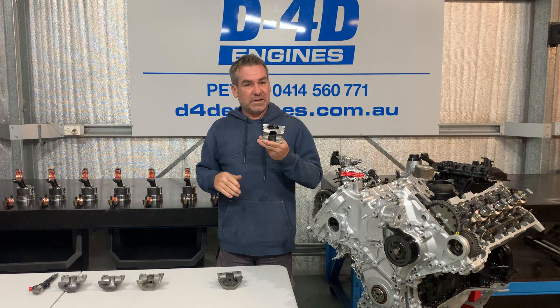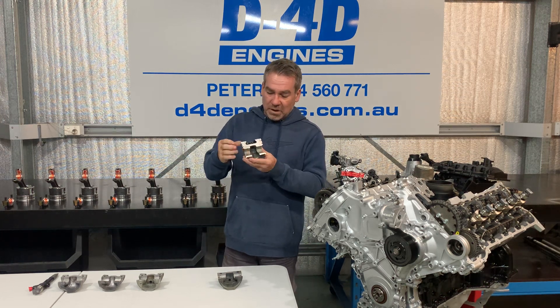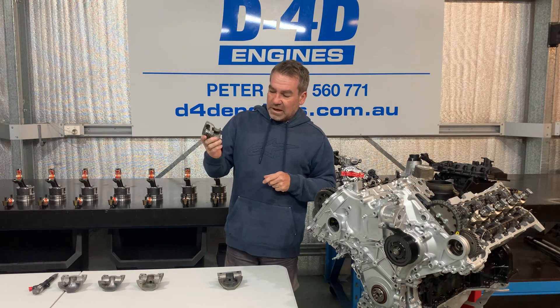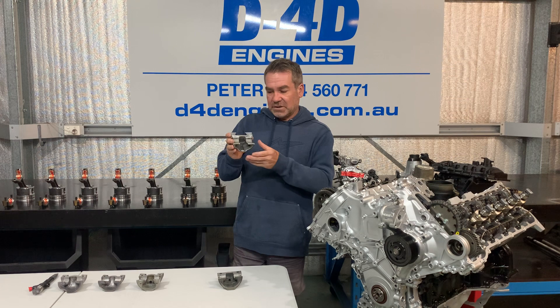Emissions weren't such a big deal. Obviously if you see an 80 series cruiser and put your foot down from the lights, they do blow a lot of smoke. So the combustion bowl is in the top of the piston. Interesting that they don't have oil cooling, but they were once again a very strong piston and never really had too much drama as far as the piston goes.